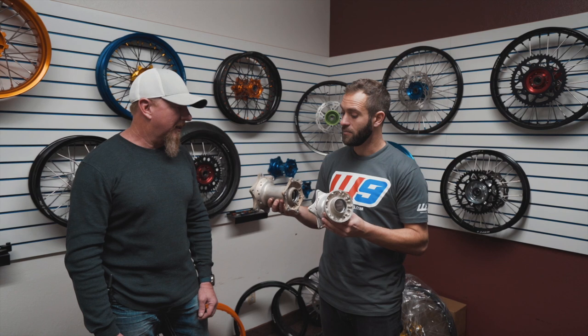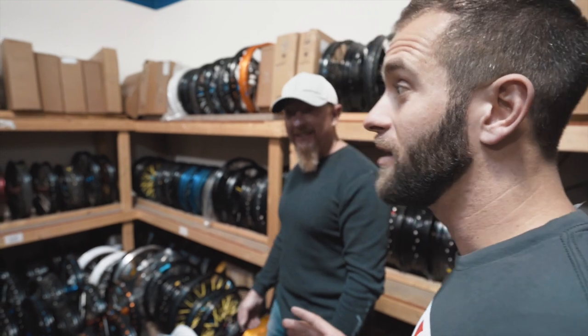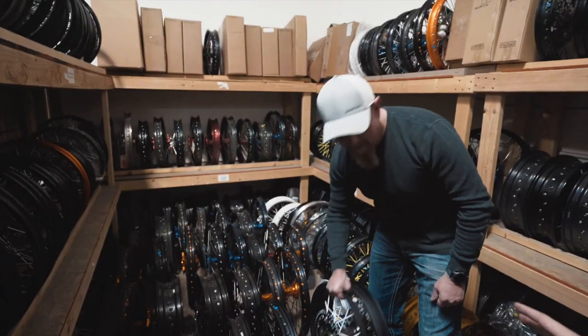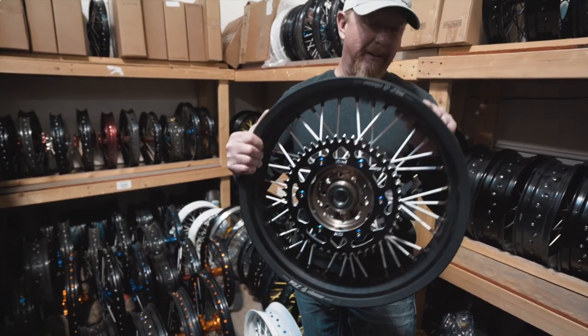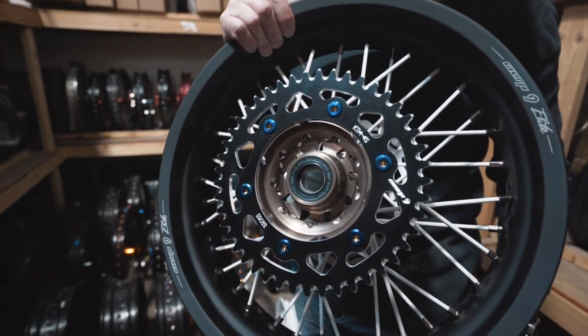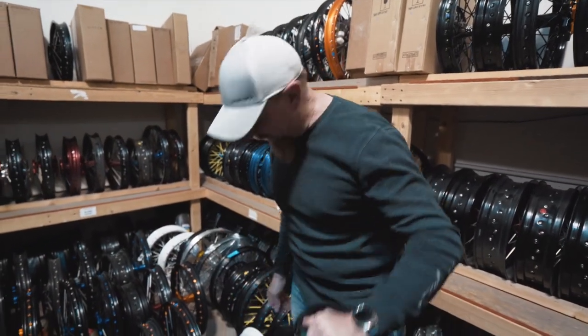We can't thank Kevin enough for letting us down here, working with his technician to get these torn apart, and when they come back, he's got a few ideas that are going to turn these into some beautiful, trick-looking wheels. This is like being a kid in a candy shop — we have our own unique creation in mind, but as you can see, there are so many variations of wheels that you can build here. Kevin's got some of the most beautiful, simplistic, and elegant wheels I've ever seen. You dream it, we can build it — we've got mild to wild.